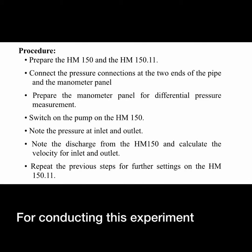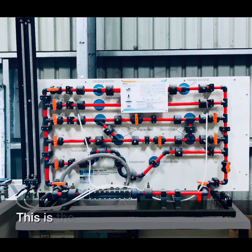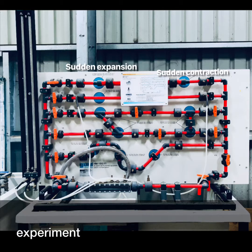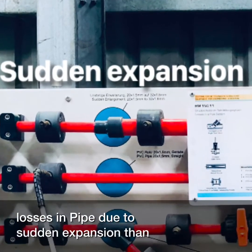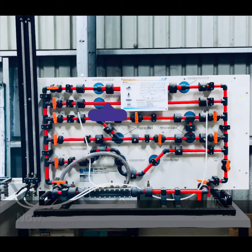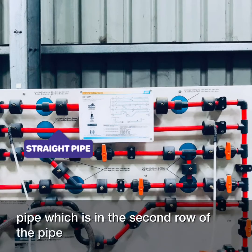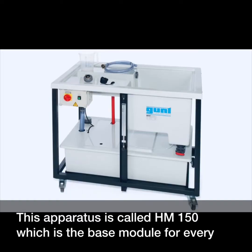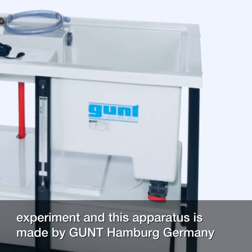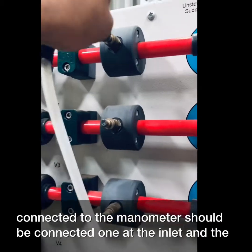For conducting this experiment in the laboratory, you can follow this procedure. We will be conducting three experiments: starting with losses in pipe due to sudden expansion, then losses in pipe due to sudden contraction — these are minor losses. For major losses, we find the friction loss in the straight pipe in the second row. This apparatus is called SM 150, which is the base module for every experiment, made by Gunt Hamburg Germany.